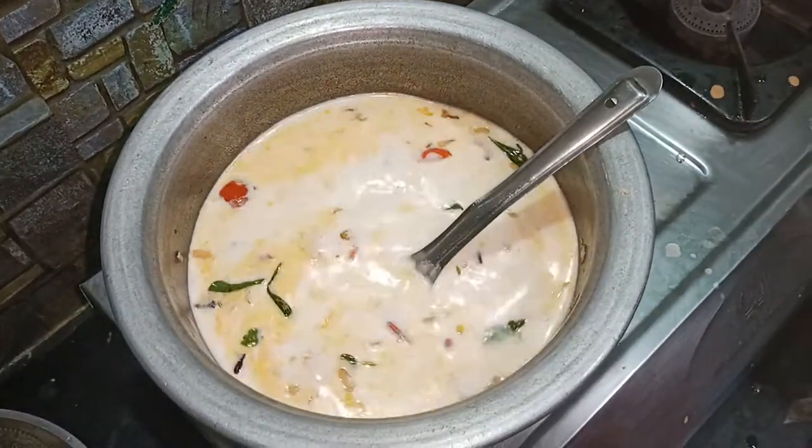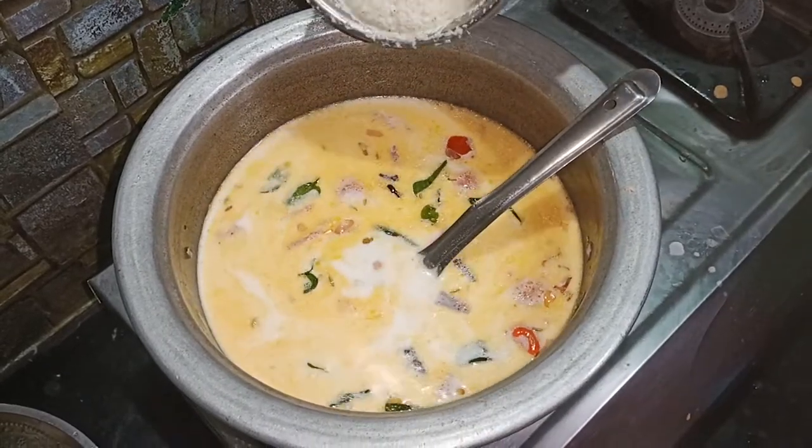We will cook this with our mango. So we will cook it easily and we will cook it as well.